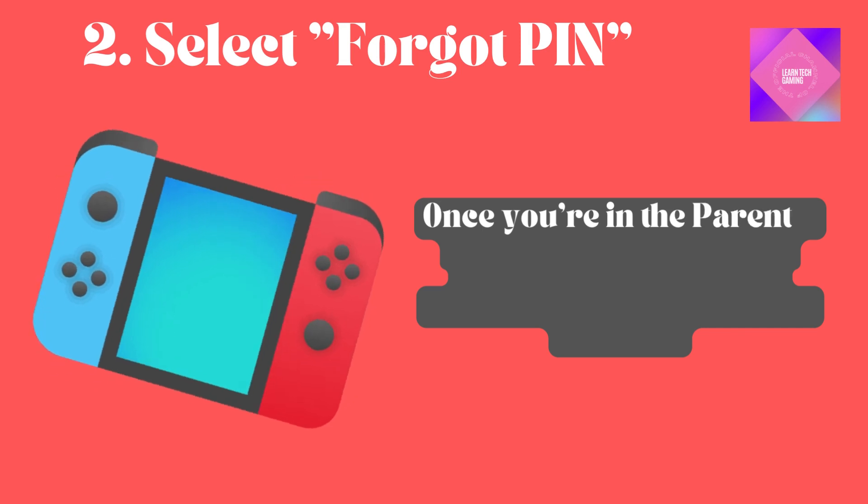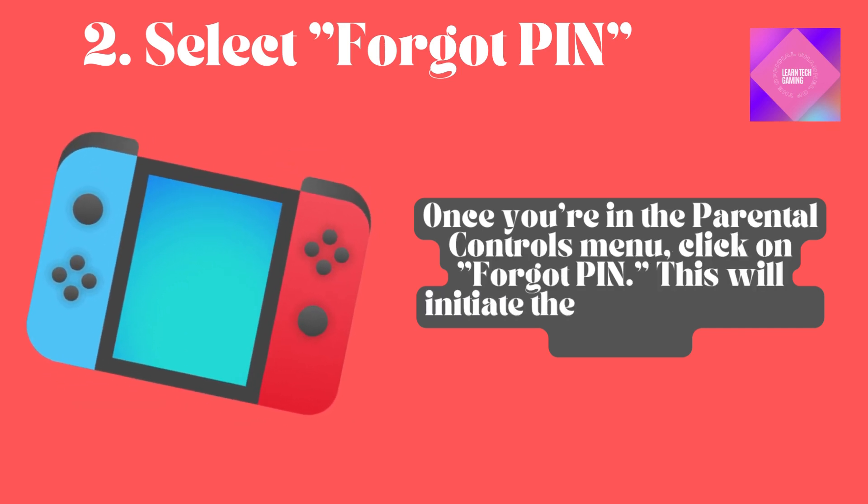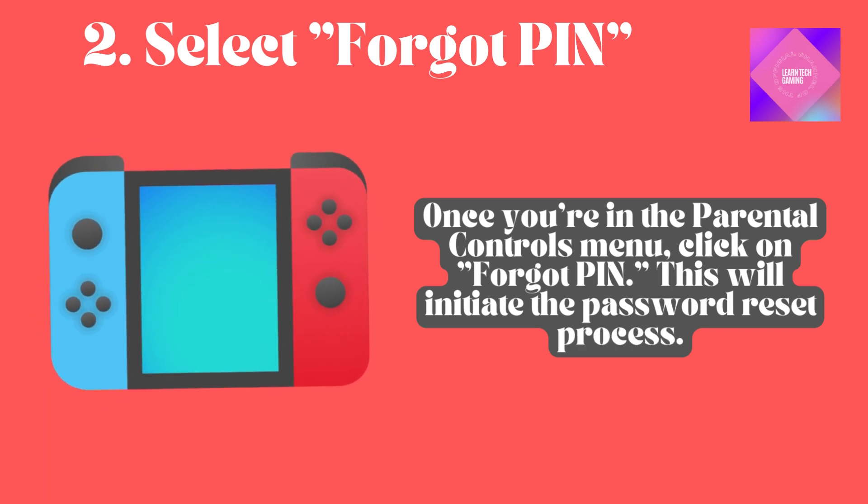Select Forgot PIN. Once you're in the Parental Controls menu, click on Forgot PIN. This will initiate the password reset process.